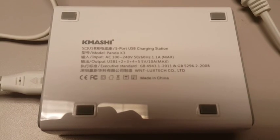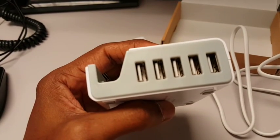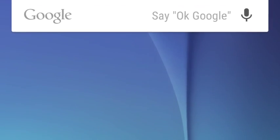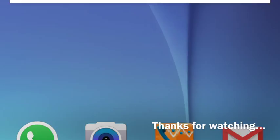You can easily keep a mobile device on this docking station. Here is the screenshot I got of charging my Galaxy S6. Thanks for watching and have a great day.